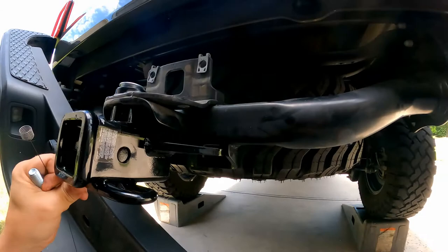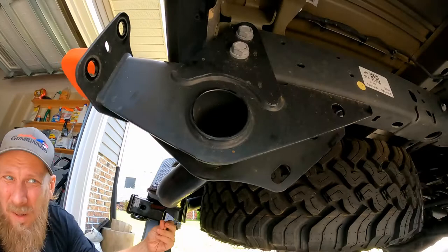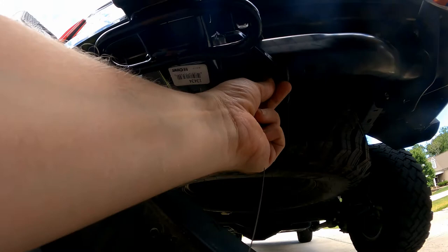Once tightened down just a little bit, I just want to make sure the holes line up. This is going to be the fish wire — we're going to feed it up into here, up into the truck, and then it's going to follow all the way down and pop out here.